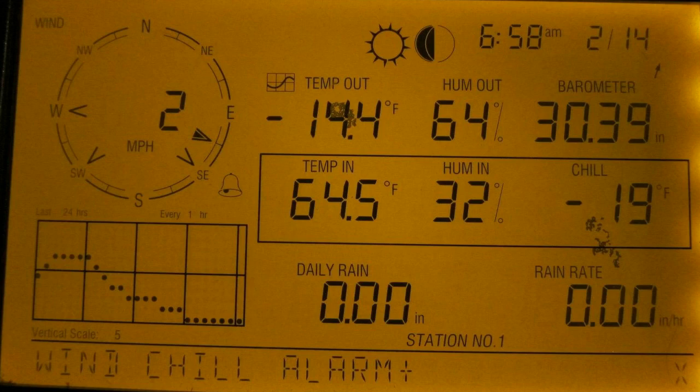I'll get right to the point — if you're looking for a serious weather station that's completely wireless, that works exceptionally well, very accurate readouts, and just all the information you'd ever want, this is the system you want to get, hands down, believe me.